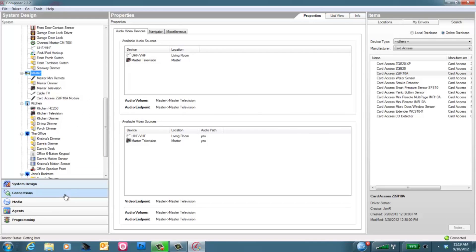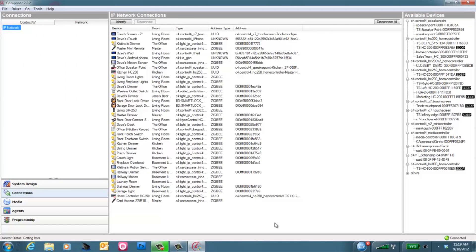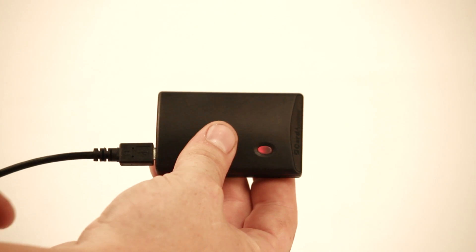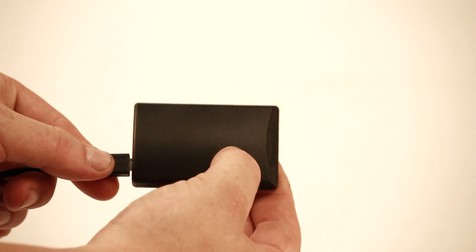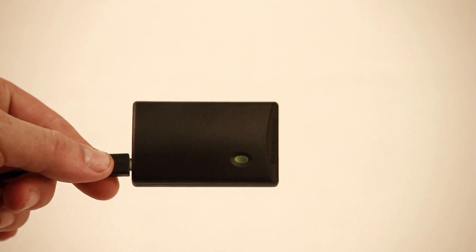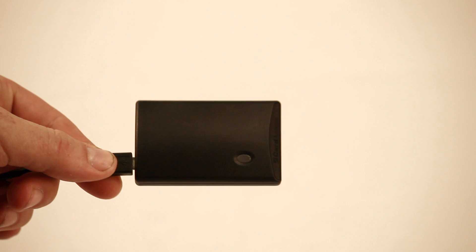Now we need to identify the Z2IR. Go to the connections tab, then network. Find your Z2IR driver. Right now, as the Z2IR has been plugged in, you'll see that the LED light is solid red, indicating that it is not connected with the Zigbee network. When you identify it, use the standard four-click, and it will flash amber, then a quick green flash when it's found the network. After it's identified, it'll go to a solid green state, showing that it is now online.